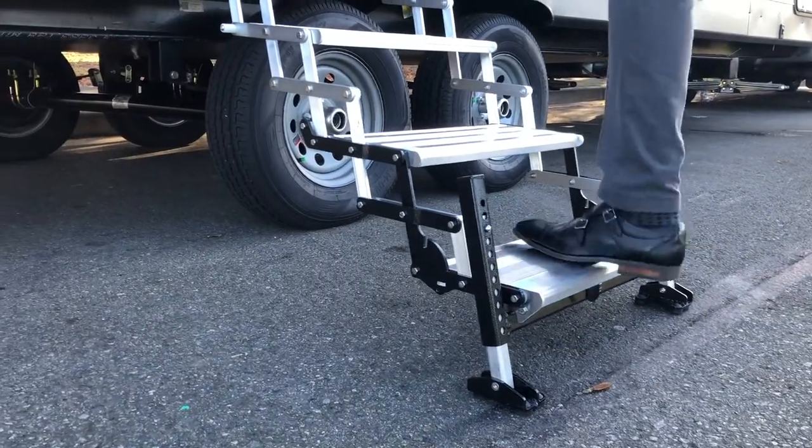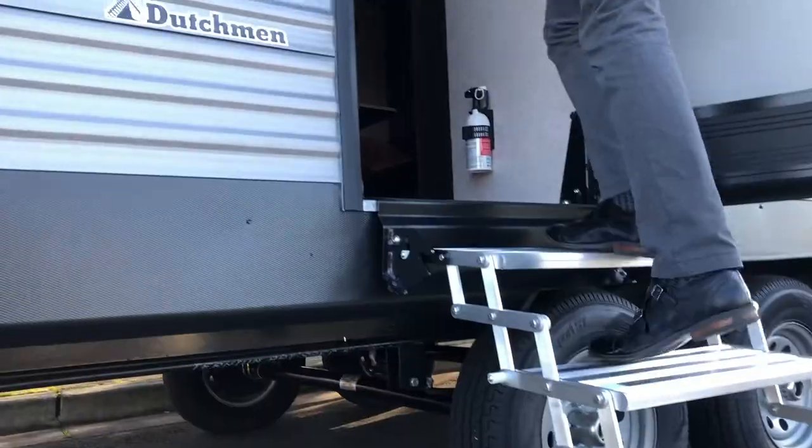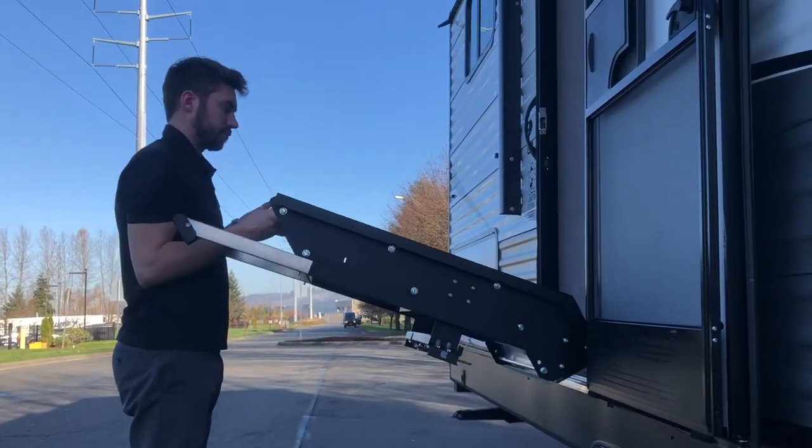We have determined that the 4-step is the best for this RV. The first step is to remove your factory step.